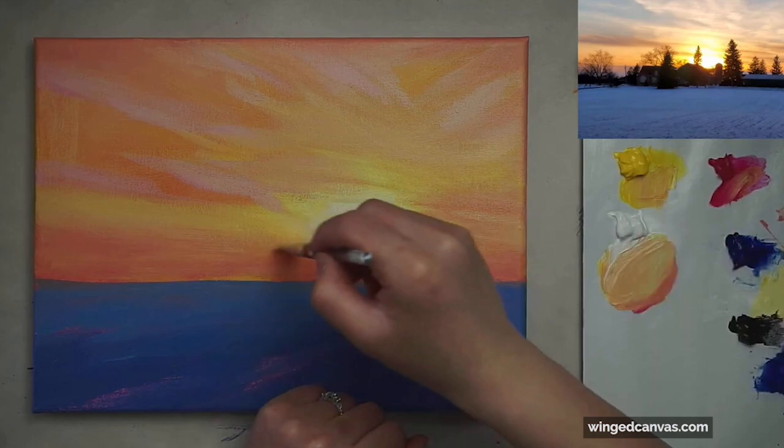Hi there! My name is Faye from Wing Canvas and today I'm going to show you the materials that you will need if you are a complete beginner starting to use acrylics.